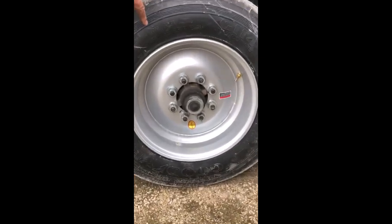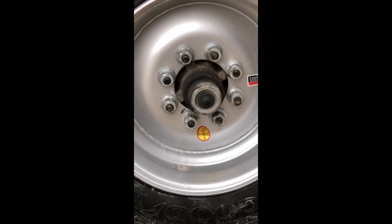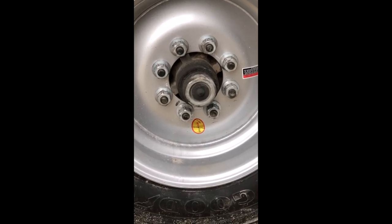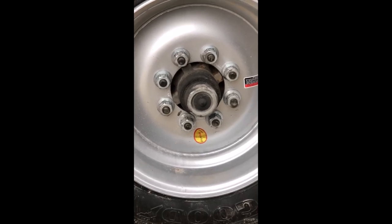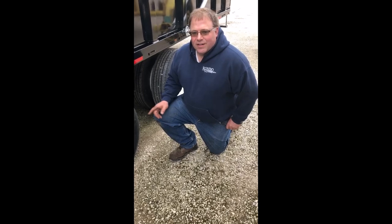Here we got a 7,000 pound axle with 5/8 studs, and we have the flange nut — it's a one-piece nut. This nut can be used on a 7,000, 8,000, 10,000, 12,000 — anything with 5/8 lug nuts. The torque spec on this is 275 to 325 foot-pounds.